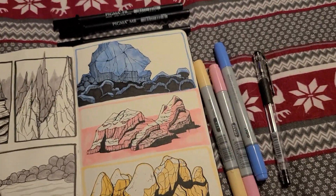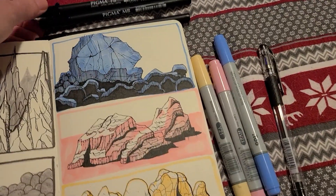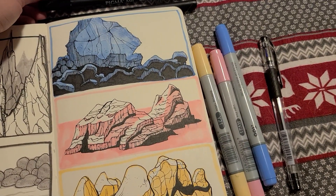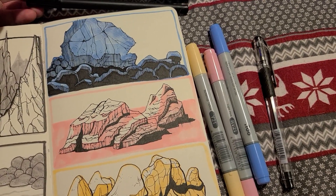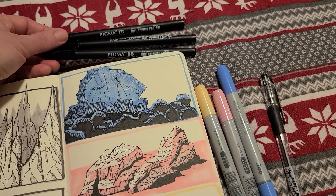Some of the stuff I got in the ArtSnacks box this month — I got these Pigma brush pens. They're called Pigma Professional Brush Pens, and they also come in like a fine, medium, and I guess B stands for big — big brush.